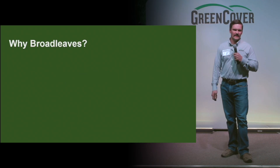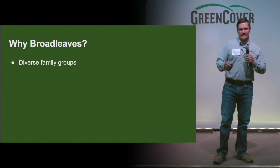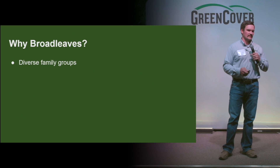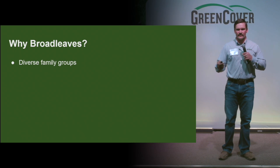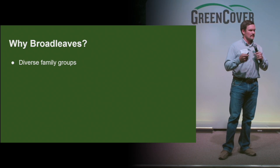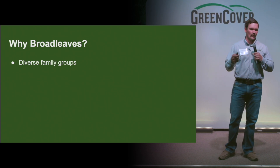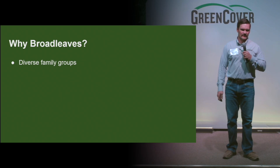Why broadleaves? Diverse family groups. Your legumes are all in the same family group, your grasses are all in the same family group, your brassicas are all in the same family group. The broadleaves is where you start to diversify those family groups. Dr. Christine Jones has really always emphasized at least four different family groups, and the more the better. This is where you can really start to diversify.